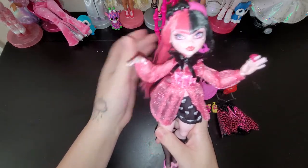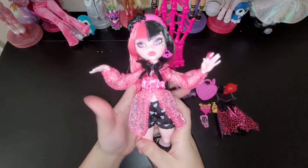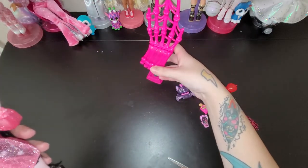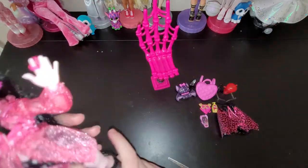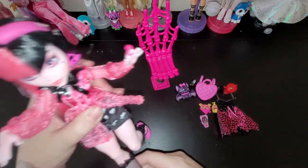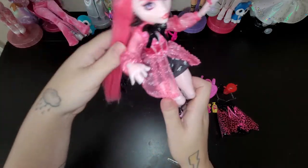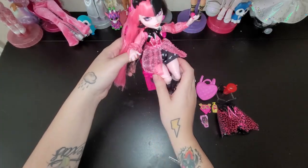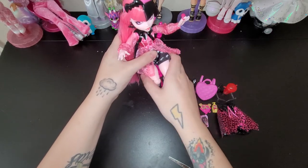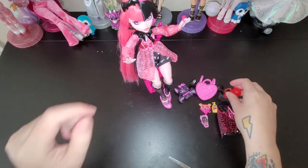I think for the price point of them, they are definitely worth it because they come with all these little accessories as well. This chair is like an old Monster High chair, so I thought it would be cool to bring it into this video and set each doll to see if they sit in it well. These dolls don't come with stands though, so that's one thing that's kind of sad about it.